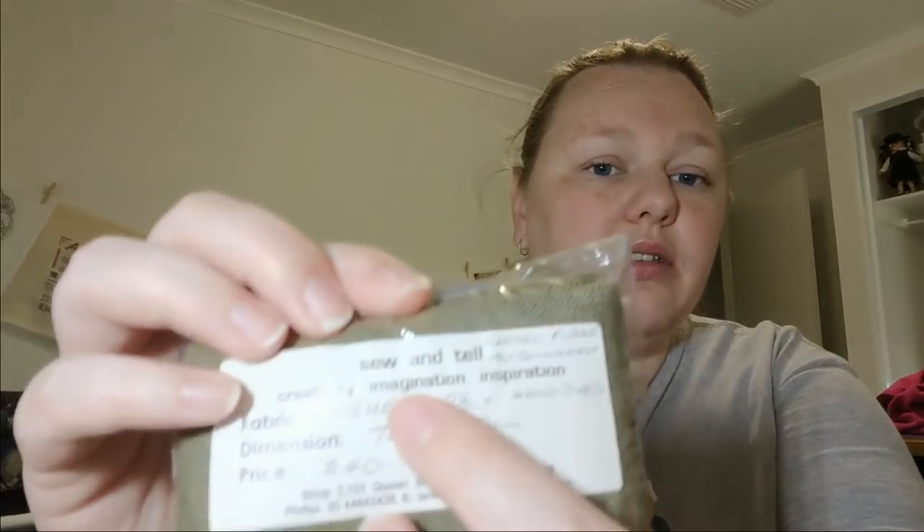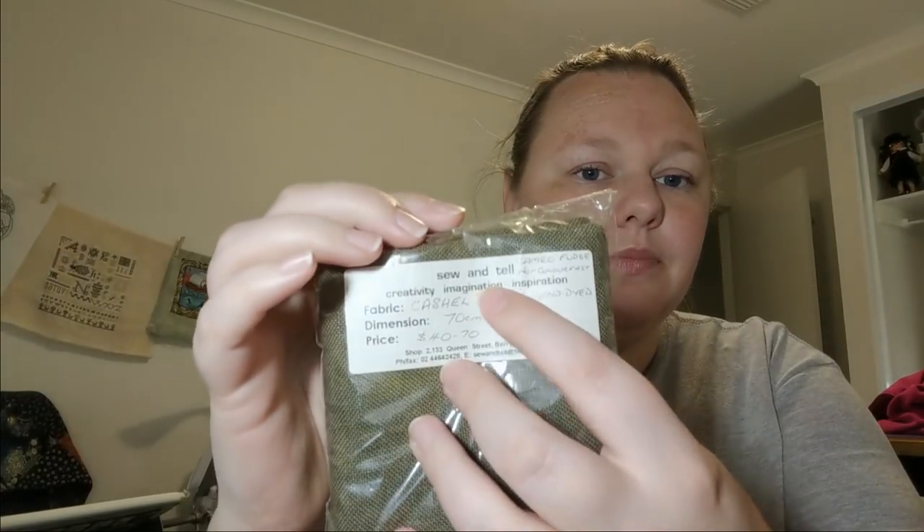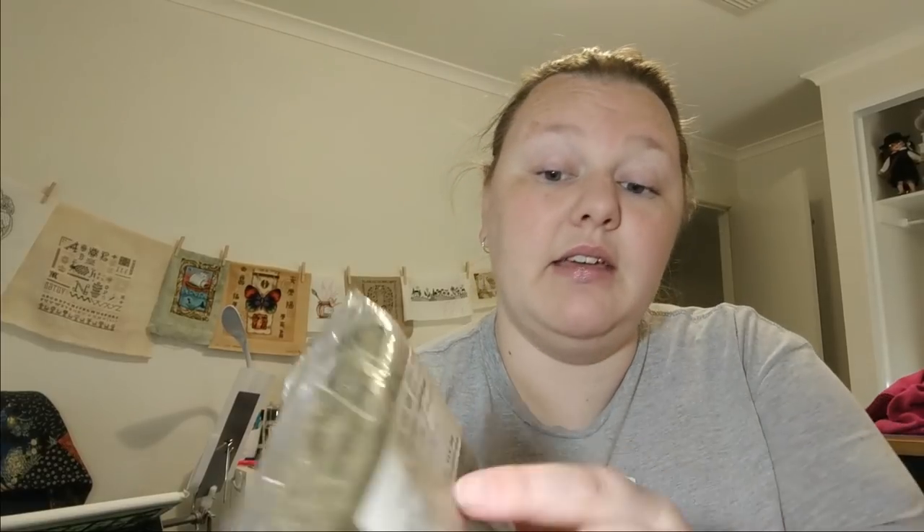Going back to haul I forgot to show you from my last video — I was at the coast and visited a shop called Sew and Tell. It's at Shop 2, 133 Queen Street, Berry, New South Wales. We drove from Jervis Bay up to Berry, about an hour or so, and I picked up a few fabrics.